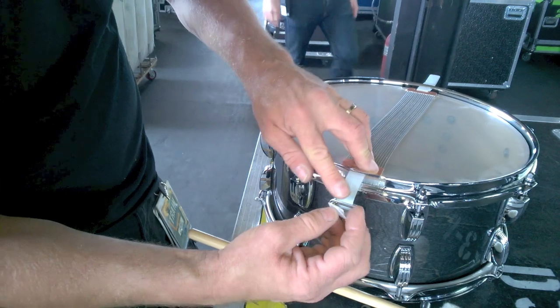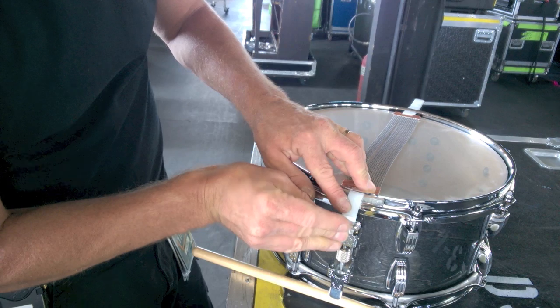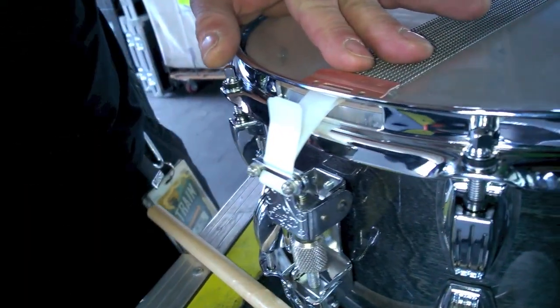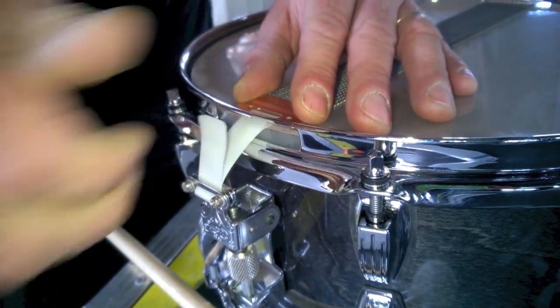Once the center is on there, keep your fingers here and take these straps, and in this case with this Ludwig, slide them right back through. That gives you a chance to get some back pull. You're going to have to reset your snares, so again put them exactly where you want and give it a little tightening back pull. Make sure you're even.